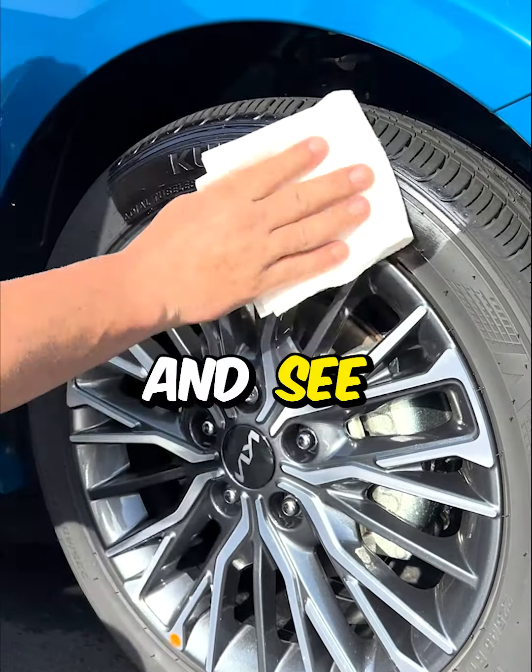Try doing this with your tire dressing: take a paper towel, rub it on your tire dressing, and see what comes off. Absolutely nothing comes off — push it hard, nothing comes off.